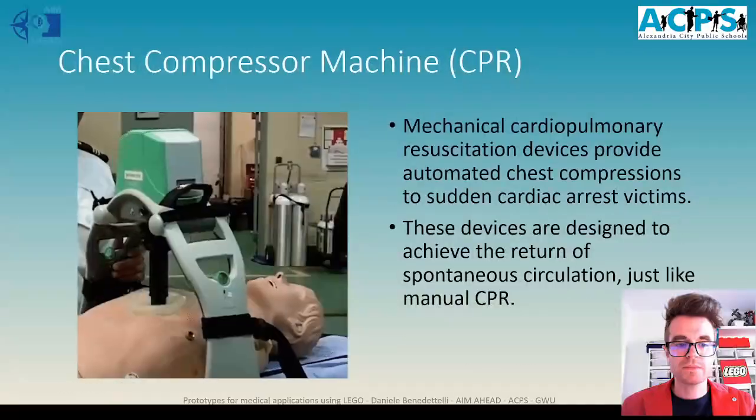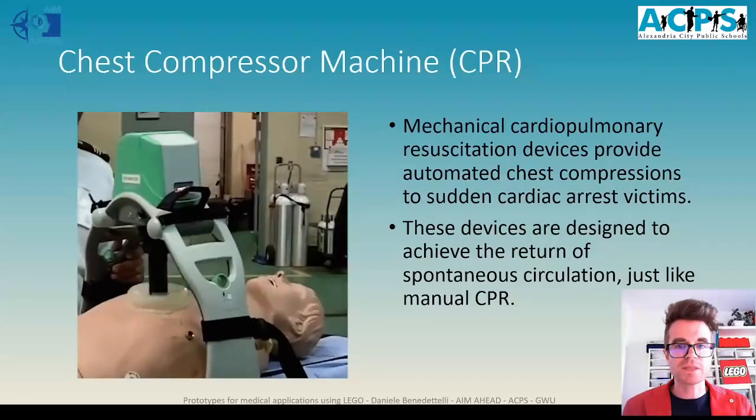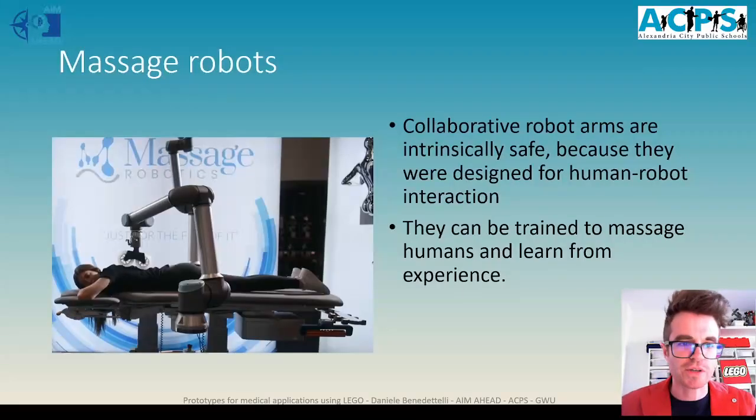This is a completely different application: a chest compressor machine. Usually this kind of resuscitation maneuver is performed by hand, but when it takes a long time to resuscitate a person who had a heart attack, we need a machine to do the same. You can see the machine performing the same maneuver a human would make with their own hands. We can also use robots to massage people. These robot arms were designed to be intrinsically safe for human-robot interaction — they continuously measure the force and torques they are exerting, so humans are safe.